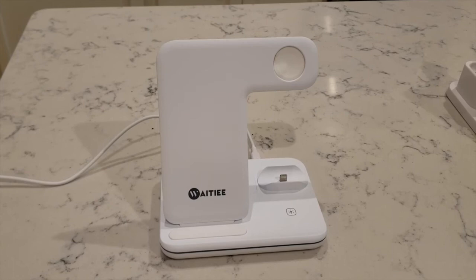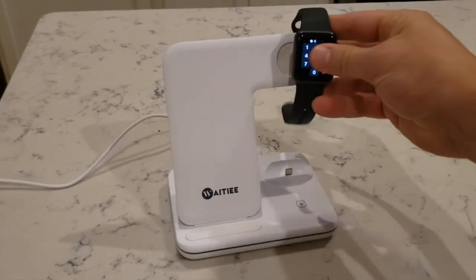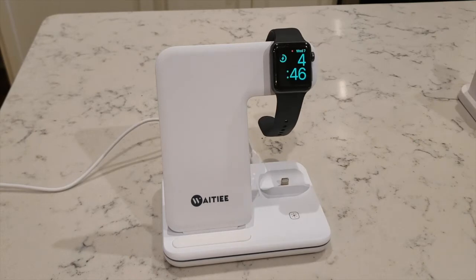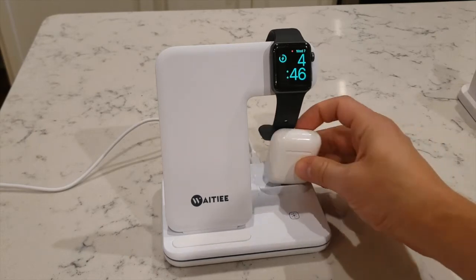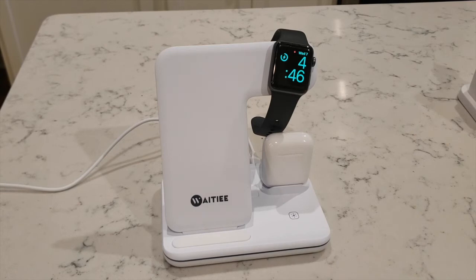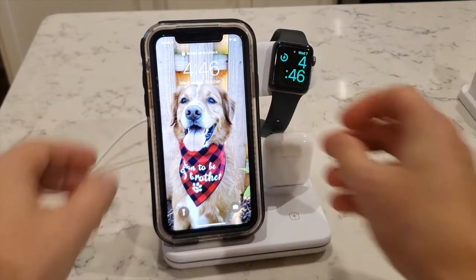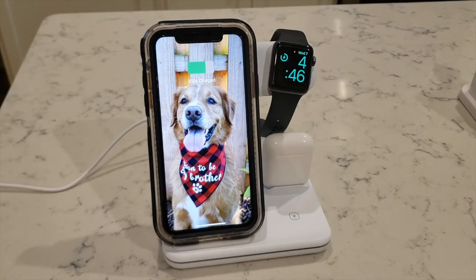When you want to actually use the product, all you have to do is put your watch right there, put your AirPods right on that thing, and then your phone — put it right on there, and it'll start charging.